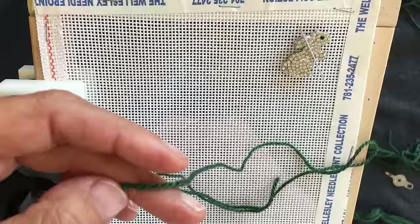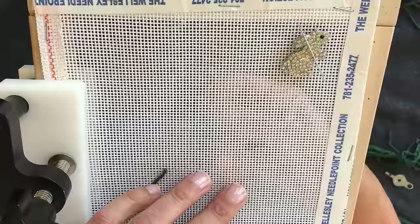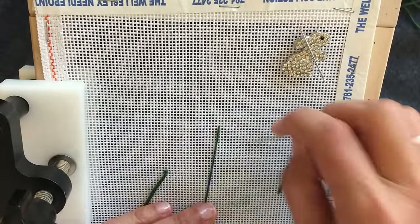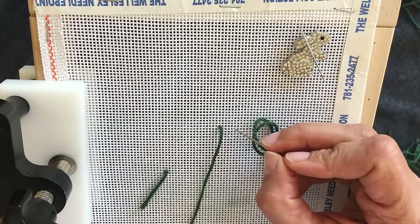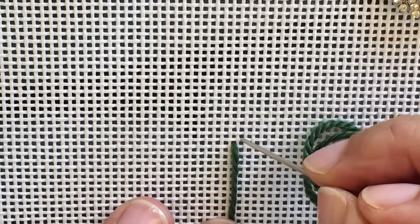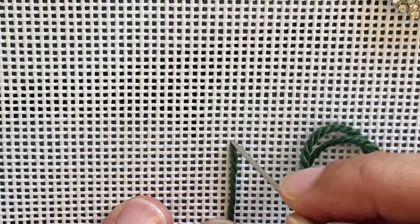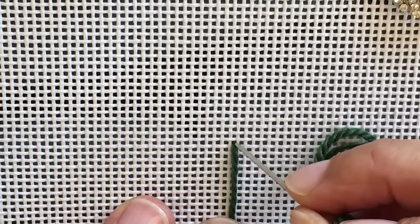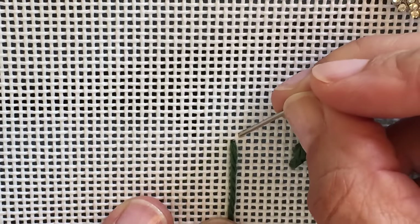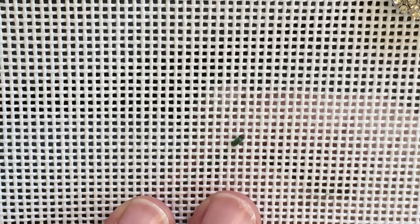I'll explain how the waste knot works after we get rolling with stitching. To begin, I tie the knot and run it through to secure my thread. For my first stitch — I'll zoom in so you can see more easily — I'm coming up in the lower left of the X and going down in the upper right of that same X.